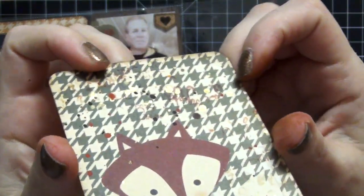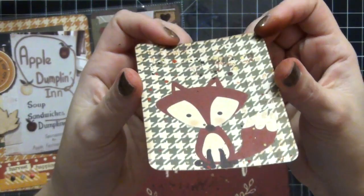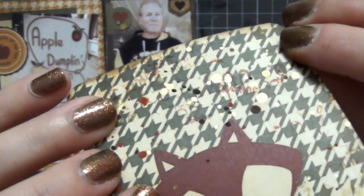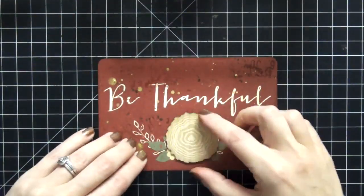Now this card here I'm not going to do anything to — I think it's just absolutely perfect the way it is. I love the way the splatters and the stamping came out on it. Since all the other cards are so busy, I'm going to just hold back on this one if I possibly can.